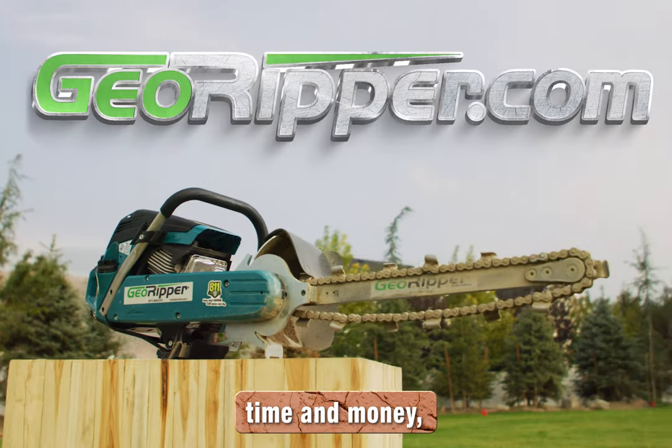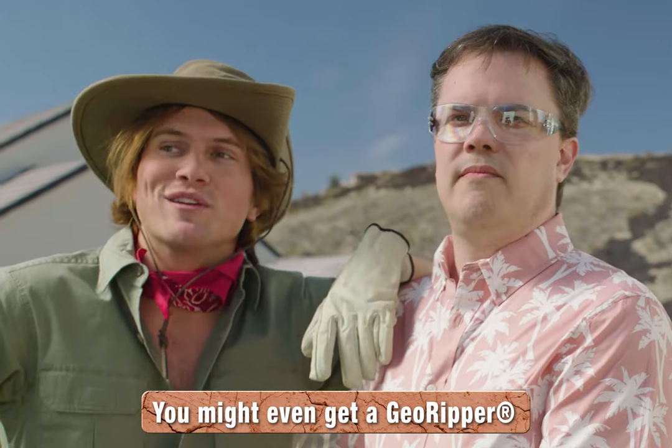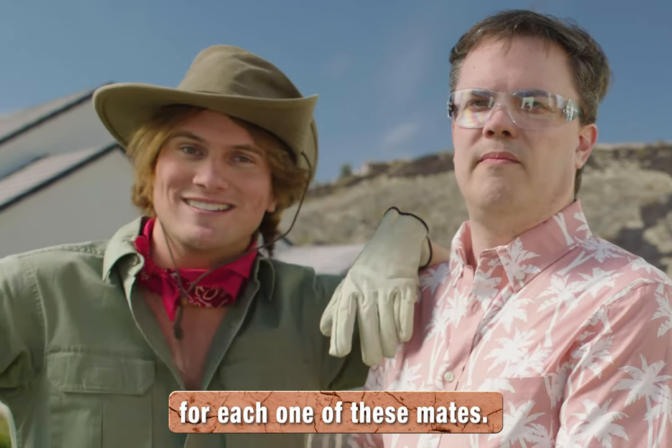So if you really want to save time and money, go to GeoRipper.com and find the best way to dig up your soil today. You might even get a Geo Ripper for each one of your mates.